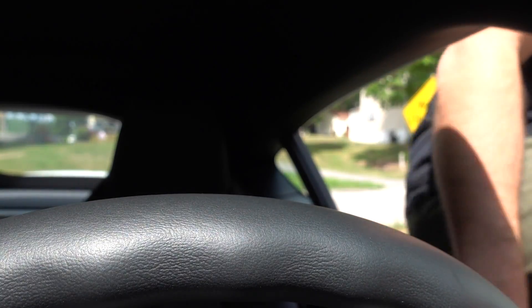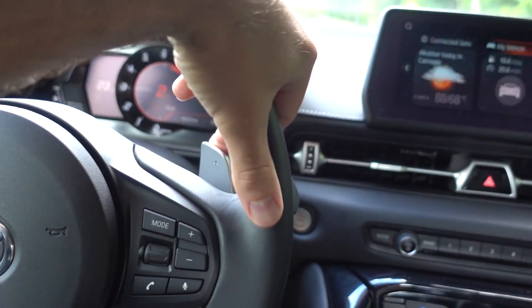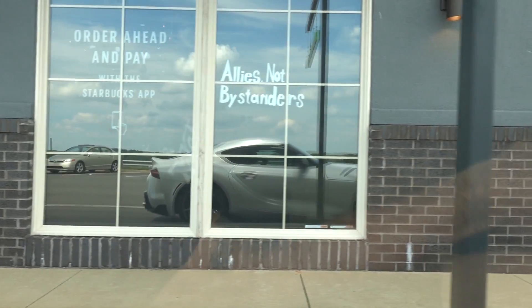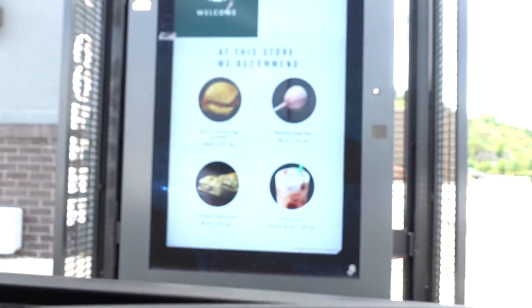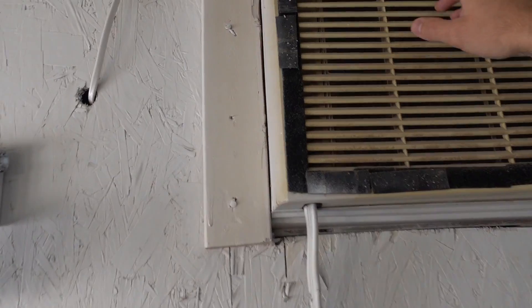Oh man, you guys hear that? I have developed a rattle — I wonder what that could be. Welcome to Starbucks, let me get something for you. Can I have a... hey Keith! You never know when he's going to be driving. I know the Starbucks drive-thru guy. That air conditioner just comes on literally whenever it wants to.